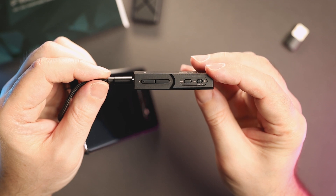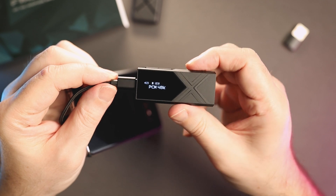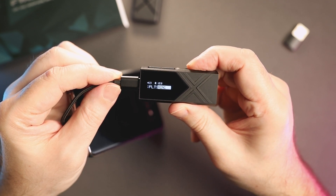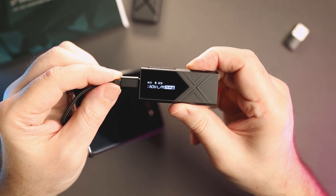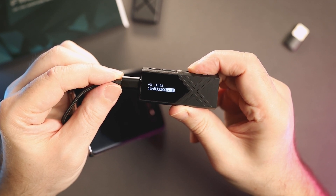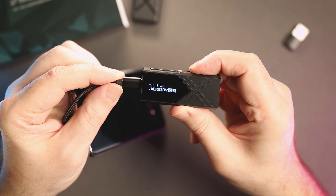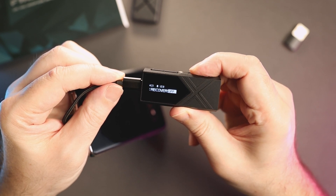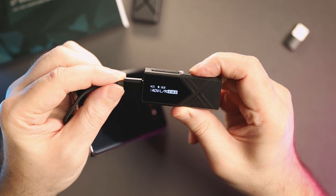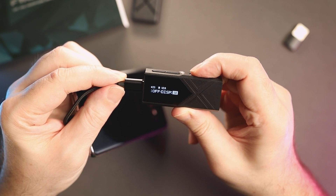The menu system is really simple and intuitive. To access the menu you need to long-press the menu button and adjust settings using the volume buttons. In the menu you can scroll through gain selection — high and low gain — filter selection with 8 built-in digital filters, volume steps of 60 or 120, enable or disable digital output, adjust channel balance, display brightness, select EQ presets — 7 presets plus 3 custom EQ profiles — set a volume limit, rotate the display 180 degrees, set the display auto-off timer, select between two USB modes, two languages, check the firmware version, and the last option is a factory reset.